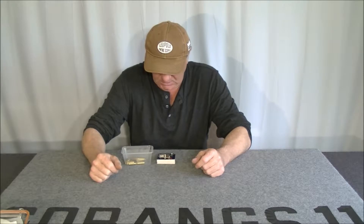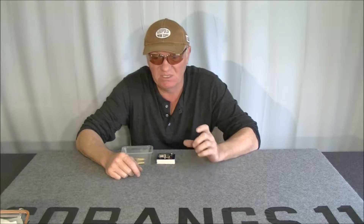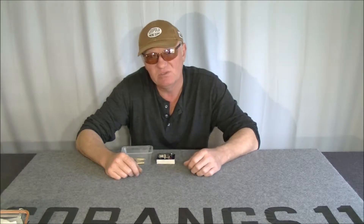Hello again. I've just discovered something rather shocking. If you've been watching my 17 Hornet videos, you'll know that I was having problems with what I thought were excessive loads, because I had primers popping and primers cratering. That's the Hornady ammunition and the Hornady hand loads, the hand loads that I made with Hornady brass.